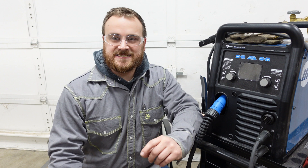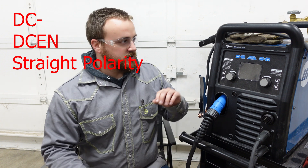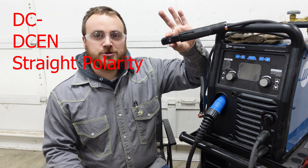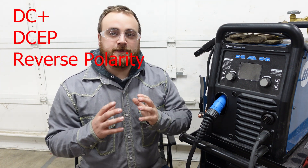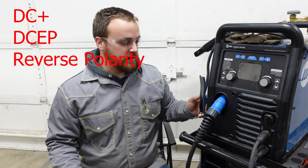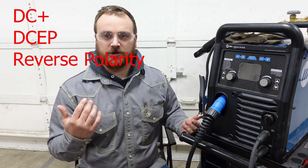The other type of polarity is direct current or DC. We have a bunch of different names all talking about the same thing. DC EN, DC negative, or straight polarity is where electricity goes through your electrode holder first and then into your workpiece. DC positive, DC EP, or reverse polarity is when it goes to the ground clamp first, into your workpiece, and then up to your electrode.